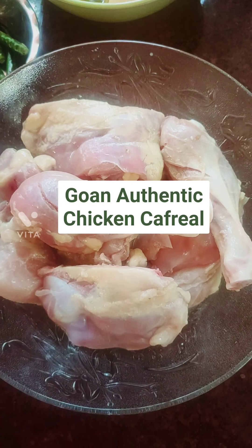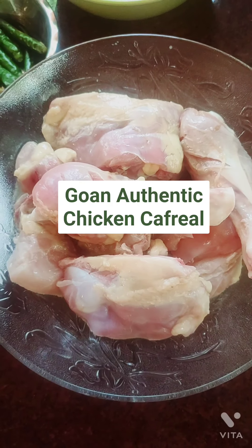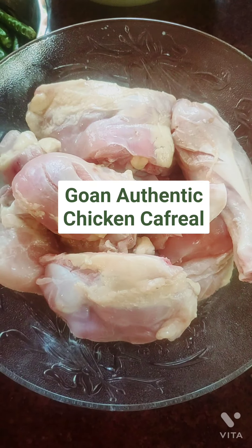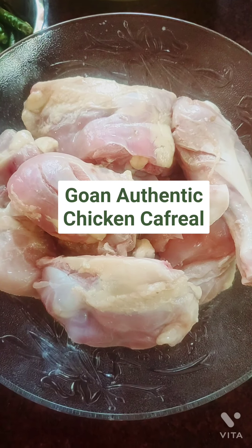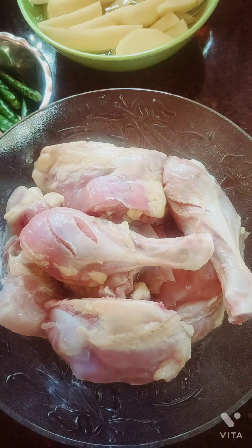Hi friends, you are watching Safira's Authentic Kitchen Recipes. Today I'm going to come up with something really tasty and yummy — it is the Goan authentic chicken kafriya. So here we go. I have washed and cut the chicken pieces.